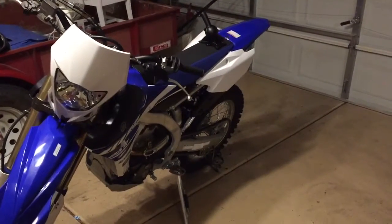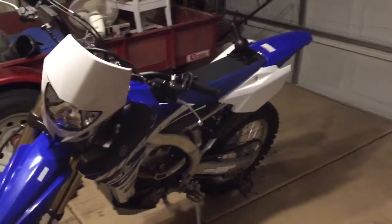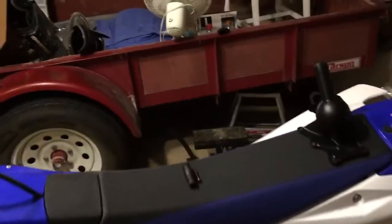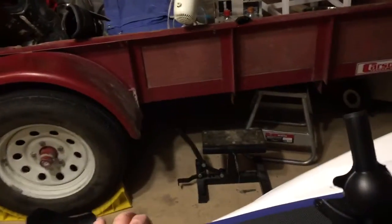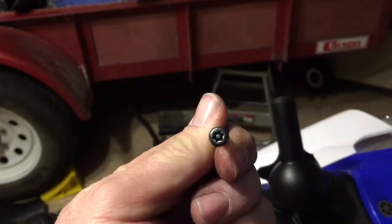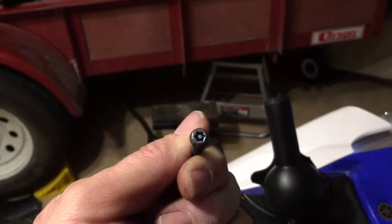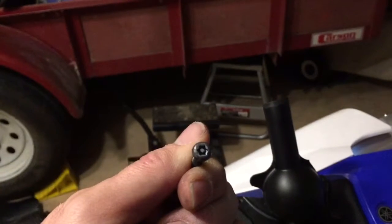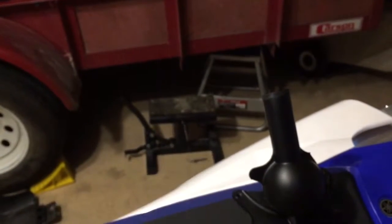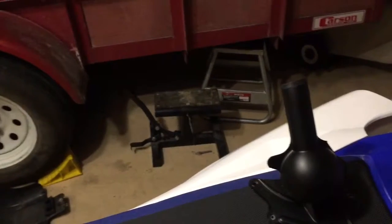All right, de-smogging the WR250F. Here are the pieces that you have to remove. First thing is the set screw — notice the extruding piece in the center — it's a Security Torx 25. Don't bother trying unless you have this. That's the throttle stop. Replace it with the one that comes with the new ECU.